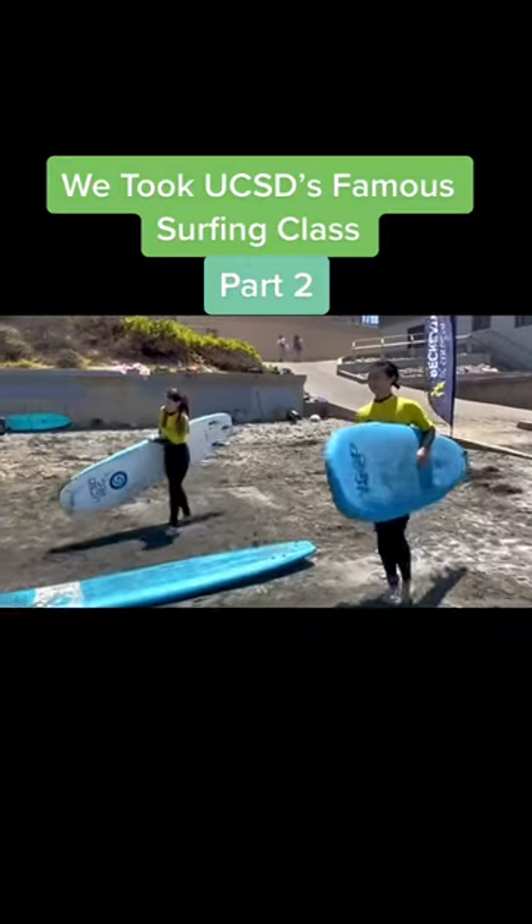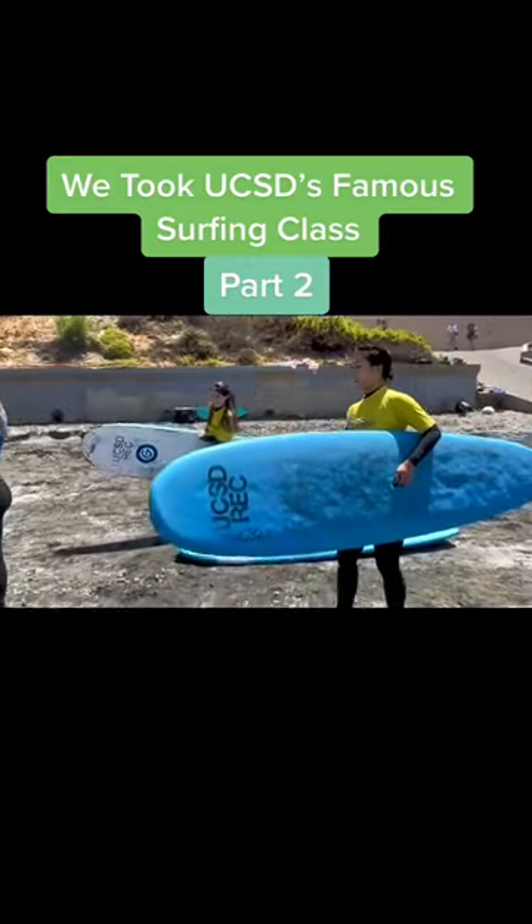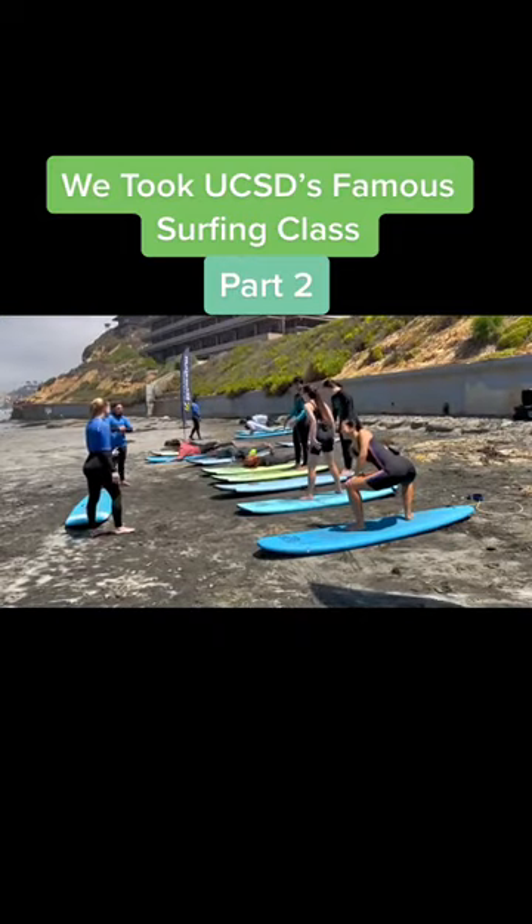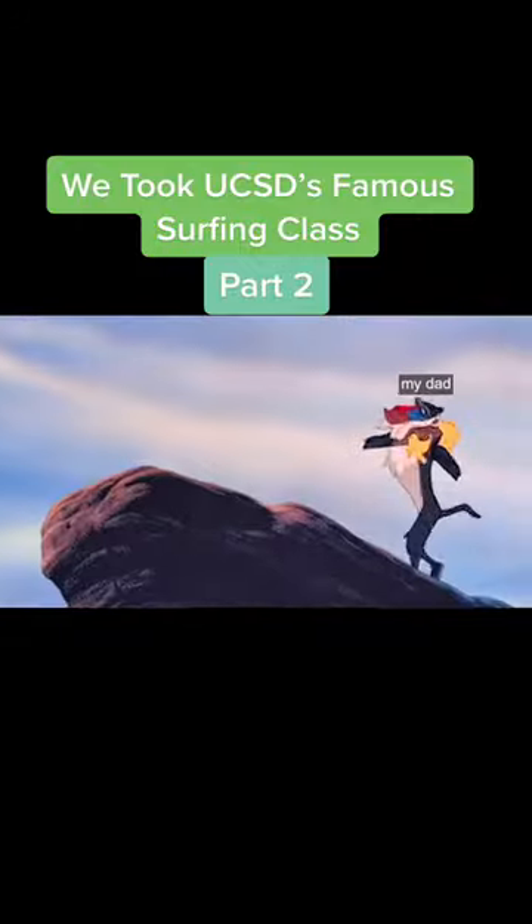We shimmied into some wetsuits, picked up our boards, and waddled over to a brief lesson taught by UCSD student instructors. Thankfully, they started us on dry land and didn't throw us into the literal and metaphorical deep end, like my dad did when he tried to teach me how to swim as a kid.